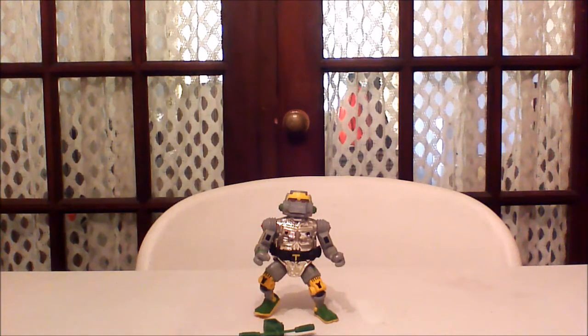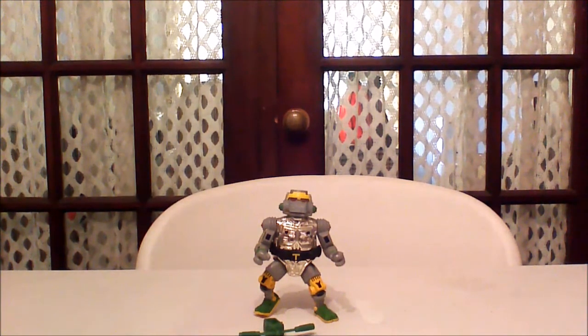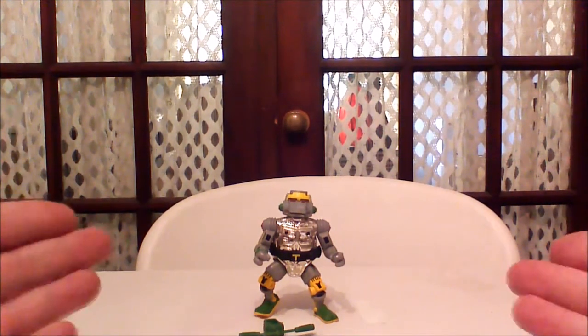Hey guys, welcome back to Comageddon. I'm John Wise here with yet another Teenage Mutant Ninja Turtles Blast from the Past — an action figure of Metalhead.